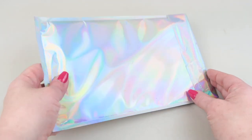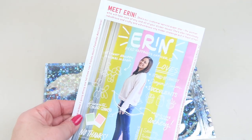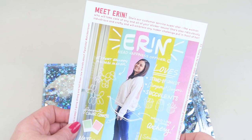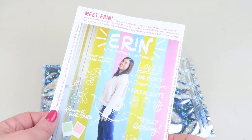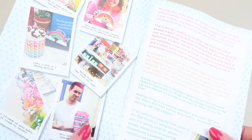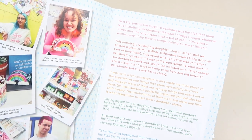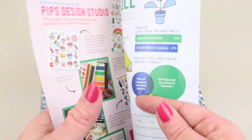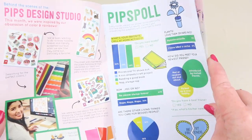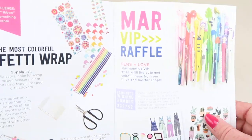It comes in this iridescent mailer. We have an information booklet — meet Erin, our customer service superstar — so it tells about her. This is Pippi, a little newsletter that gives you an introduction to this month, tells you about why they chose the stickers, there's a survey you can fill out, and instructions on how to make confetti.